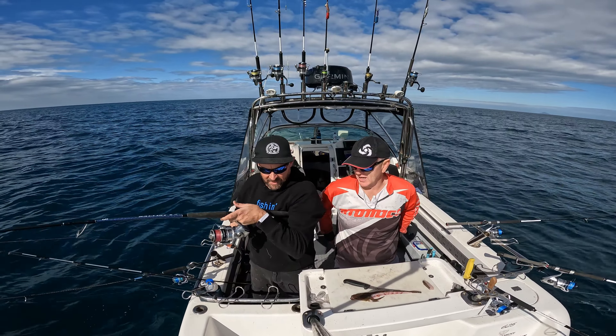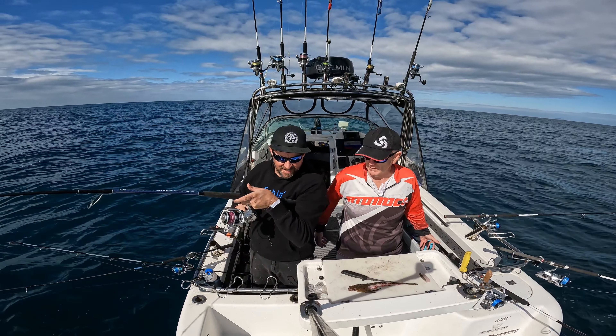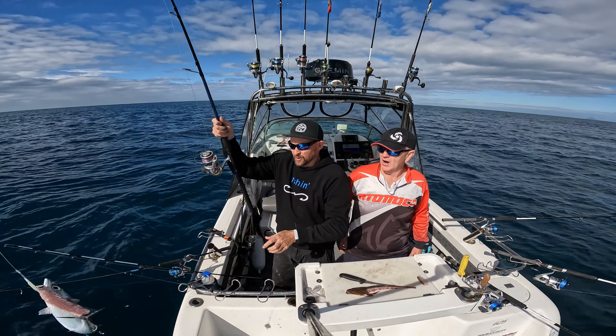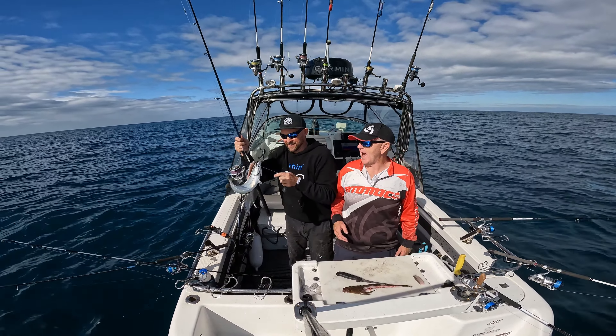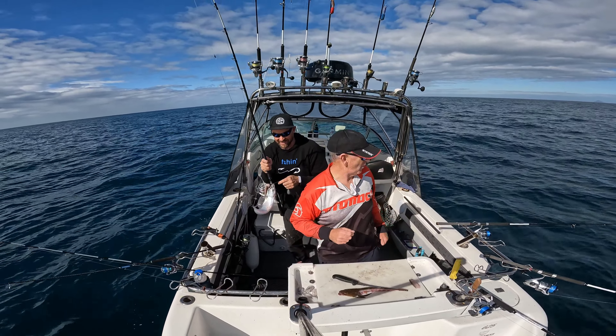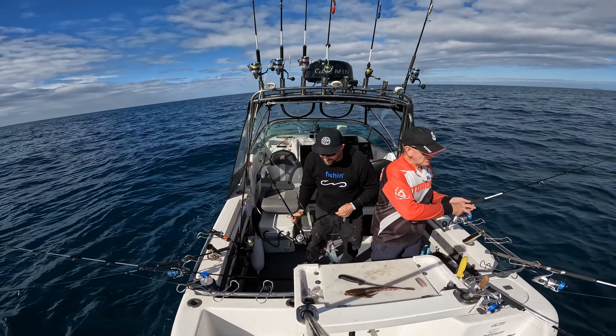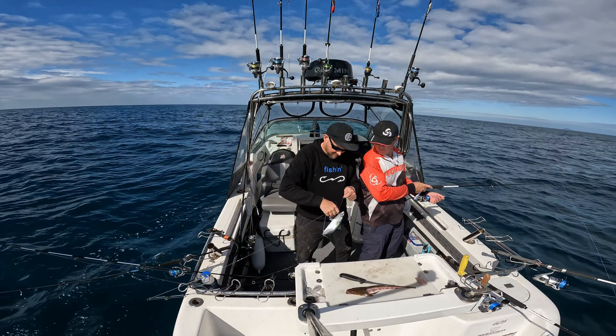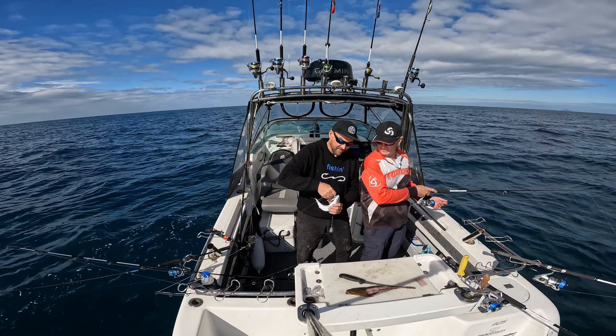Gummies have been good today - we've already got two gummies today, we could have kept both but we just chose to throw them back. What do you got? A big slimy! Now that is good, that's bait. I've got the micro jig here Brad, I might get some more slimies on the jig. Beautiful mate - that fresh bait is going straight out there.